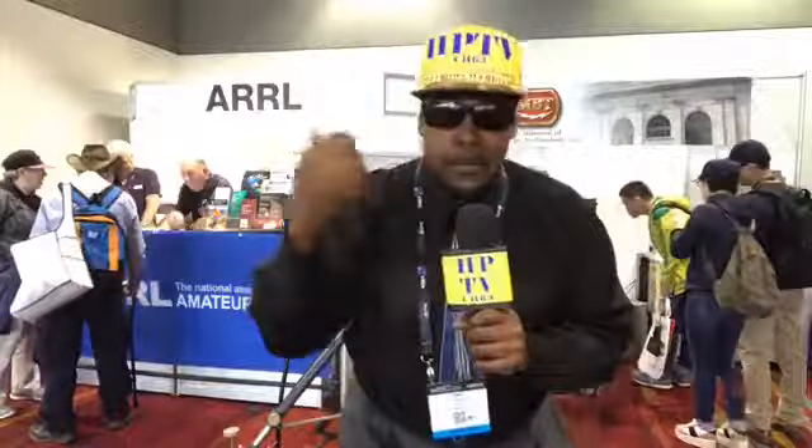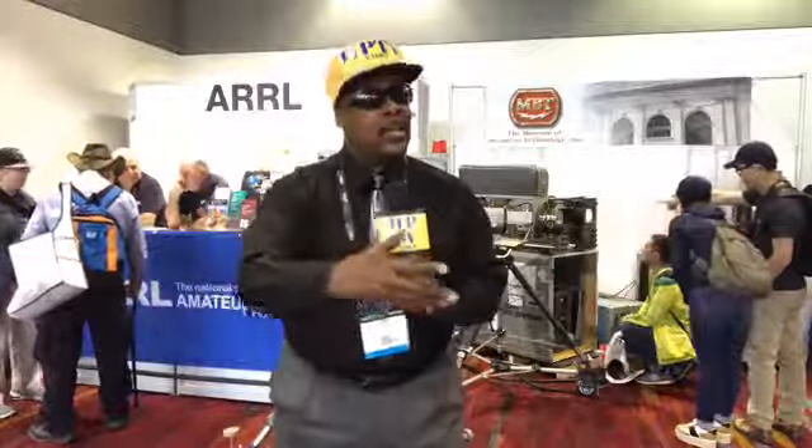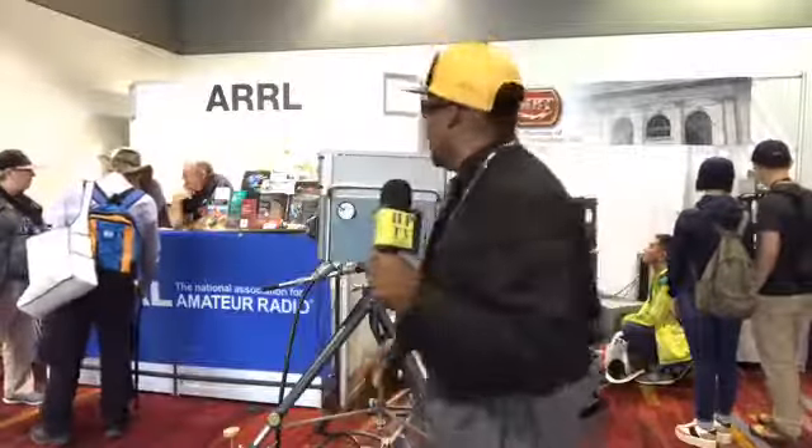Your boy Tony Vocali, once again, HPTV, bringing it to you live, helping people with TV. We're here once again at the National Association of Broadcasters, but today is the National Association of Broadcasters because I'm the brother right here, broadcasting, bringing it to you live.